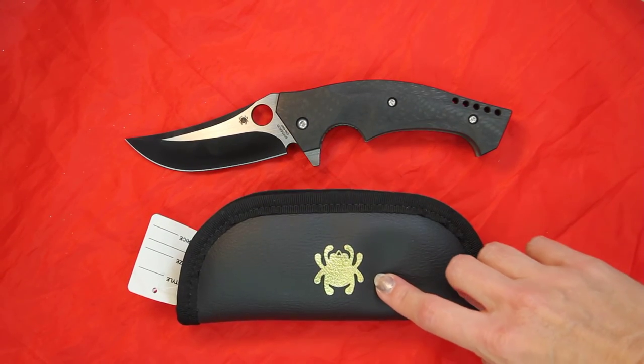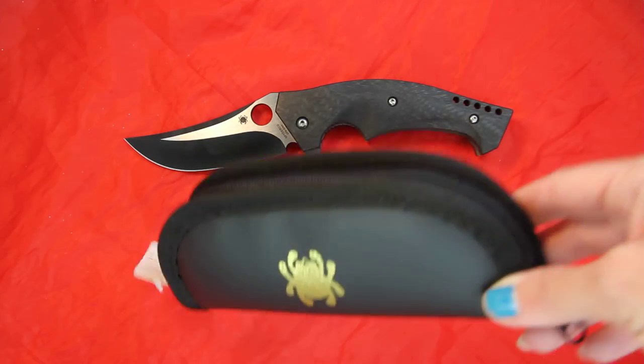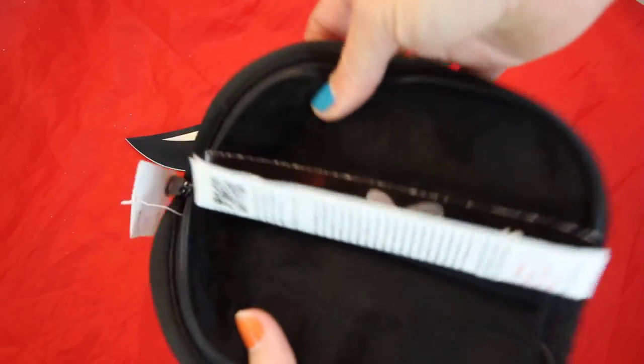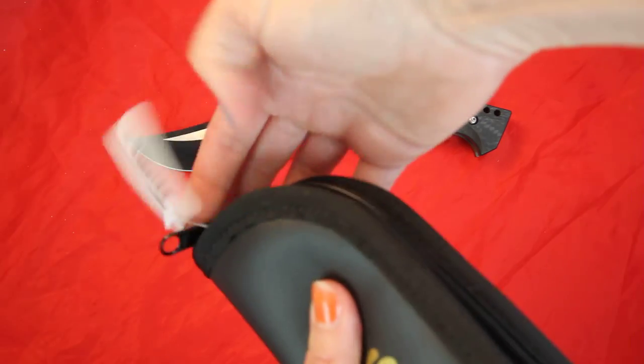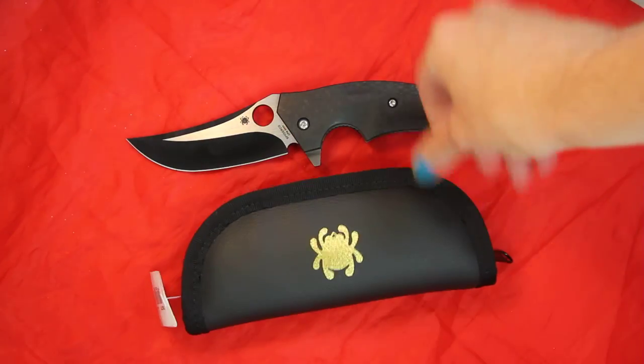It comes with a black pouch — a zippered case where you just open it up. You will see the velvet lining on the inside. Just place the knife in there, zip it up, and you have a nice protective case to keep it in.